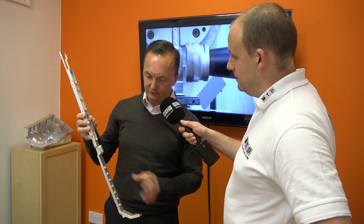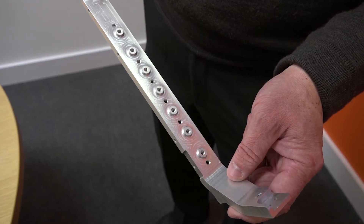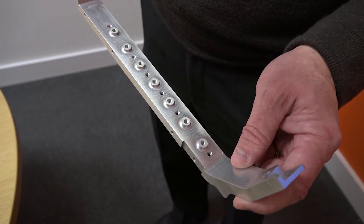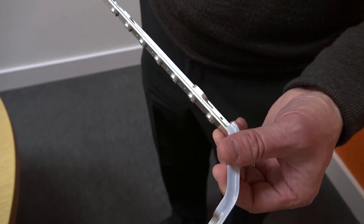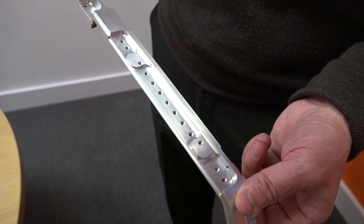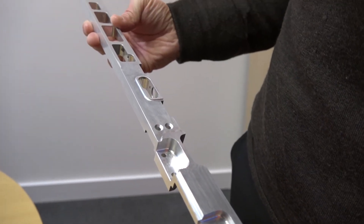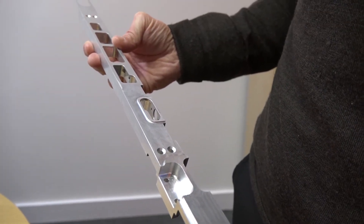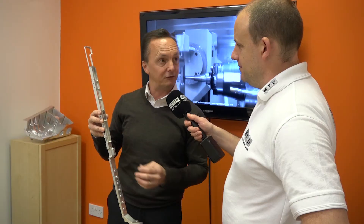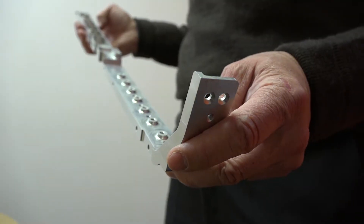As you can see from this, it doesn't use any complex 5-axis strategies, but what it has done is picked out all of the features on this part. And this was programmed in about a day, but the machining time — both top and bottom — was actually 40 minutes. So although it's not using complex 5-axis strategies, what HyperMill did allow us to do was pick out the features automatically, and using quite simple toolpaths, get the part done in less than 40 minutes.